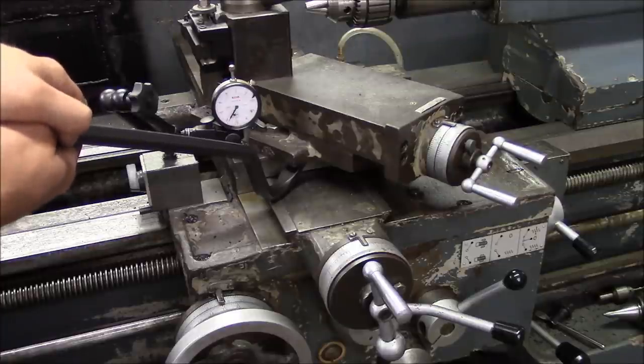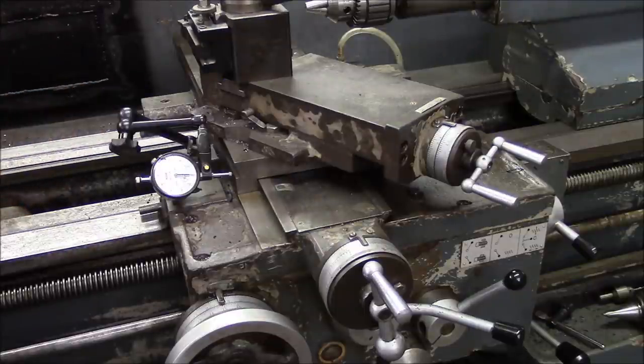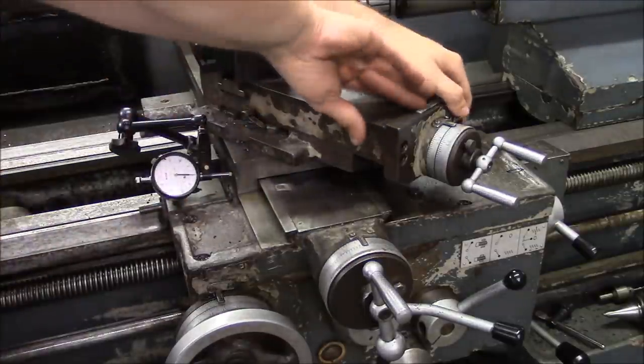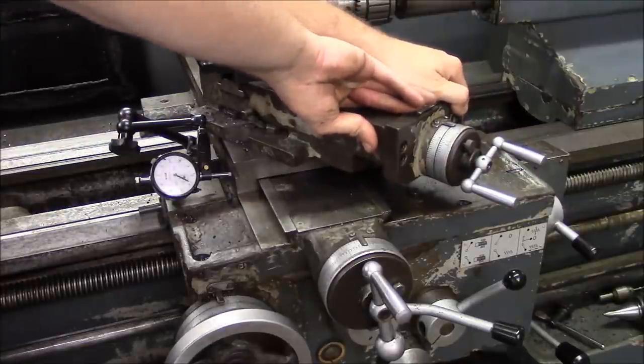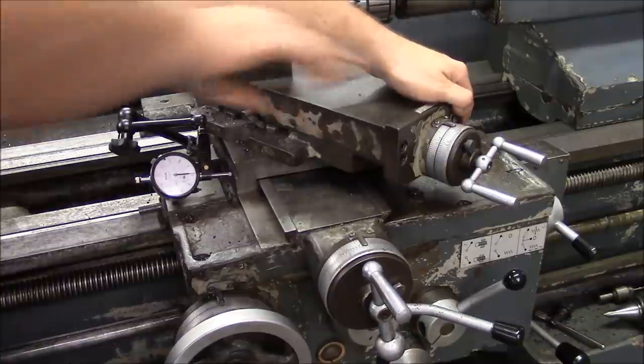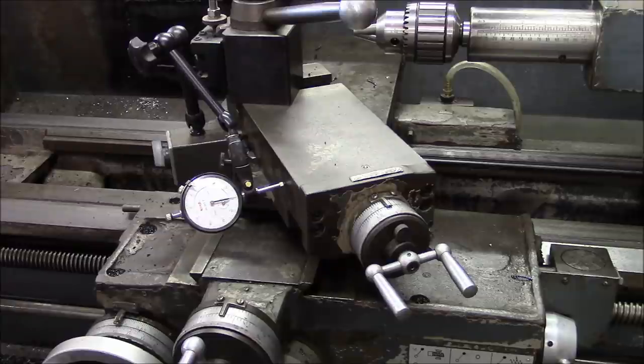There's the problem. I got about eight thousandths of lift in the middle of the travel vertically, and about ten thousandths side to side at the middle of the travel. That's where the wear is concentrated.